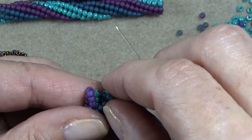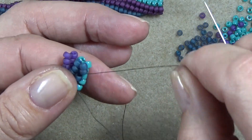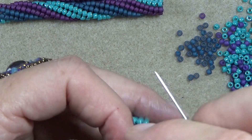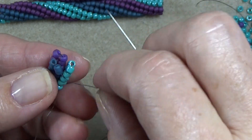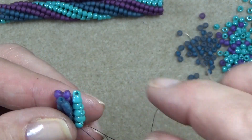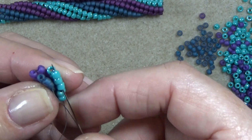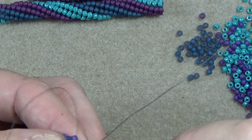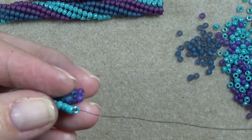So down one — I'm going to be stepping up here. Now I'm at the point where I want to step up. When you step up, you want to step up three. So step up three. We've stepped up and we're twisting.